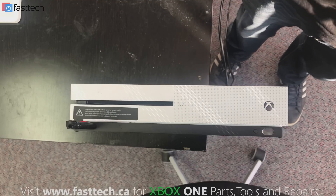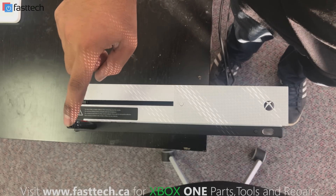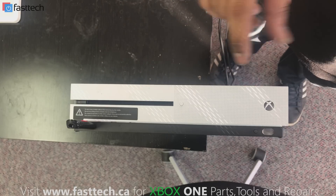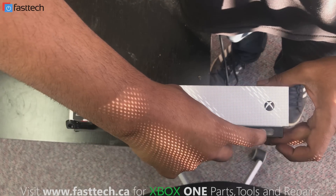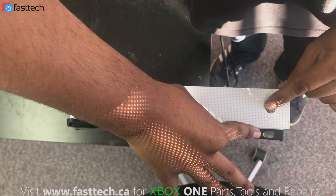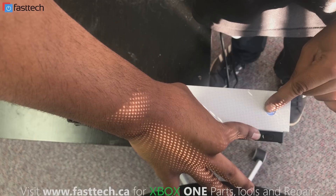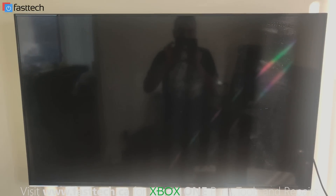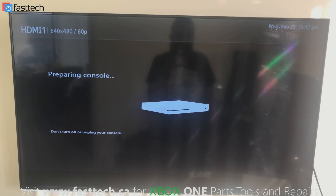For the next step, I've stood the console up so it's easier to see. We're going to have our USB plugged in — the instructions to make that are in the description box. We have our new hard drive installed. To install the software onto the hard drive, we hold the eject and the sync button, then press the power button and keep holding it down. The console is going to turn on — we're going to hear one beep, then a second beep, and then we release and wait for the Xbox to restart.